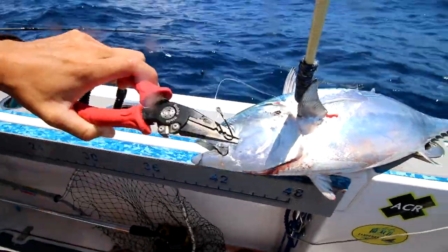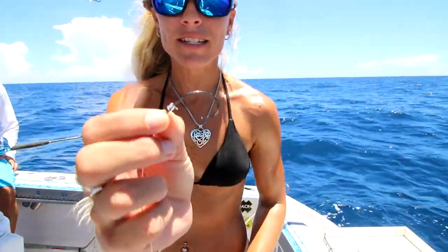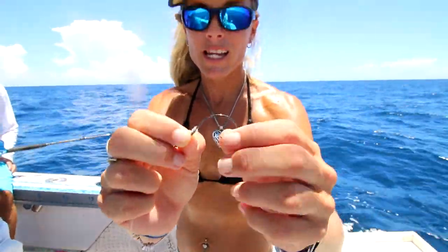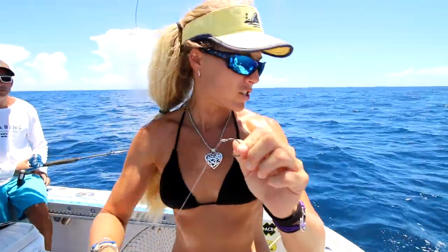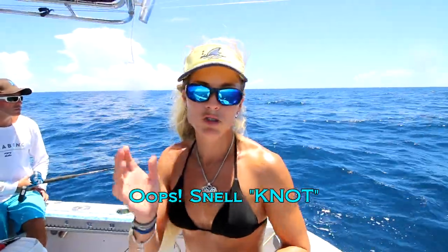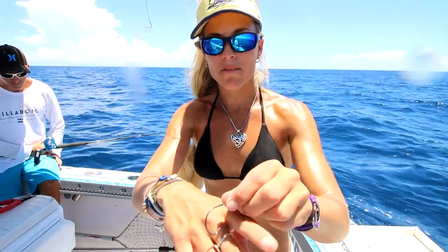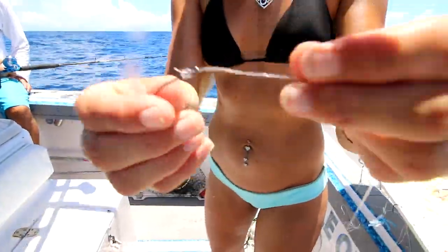Circle hook perfectly in the corner of the mouth, and I just took the hook out with my butterfly pliers. Let me show you the setup and actual rig I'm using right now. Starting with the hook, this is a five-aught Mustad circle hook — it's a thin wire hook. I like to use thin wire when I'm bottom fishing. I've got it tied on with a snell knot. I love to use the snell with applications like bottom fishing and drifting back live baits. It really hooks the fish in the corner of the mouth, and the snell actually helps the circle hook do its job.